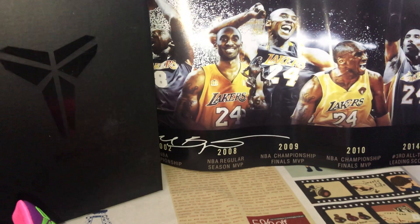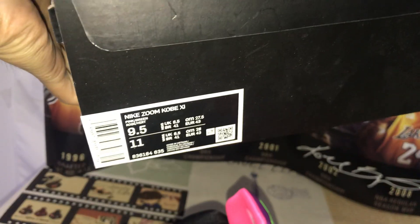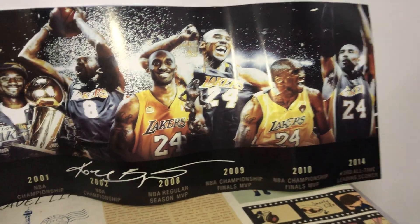The shoes come with a nice shoe box. The box has a label and it also comes with packing paper.